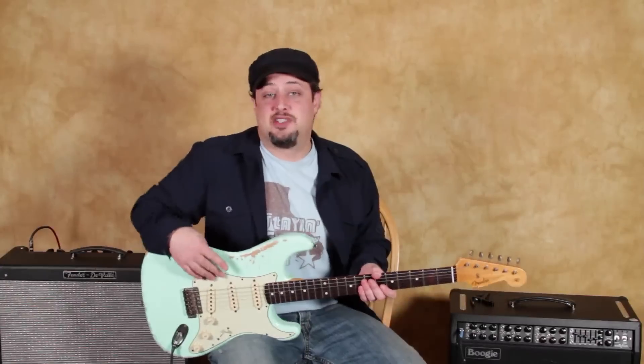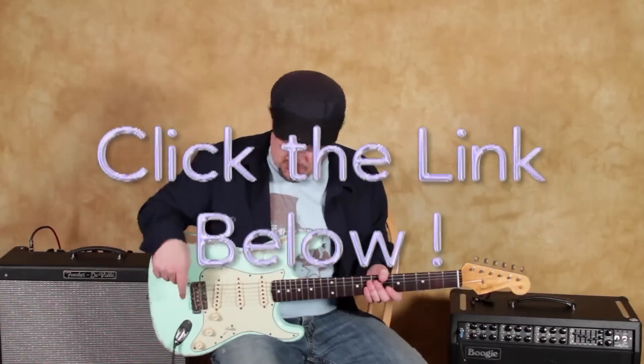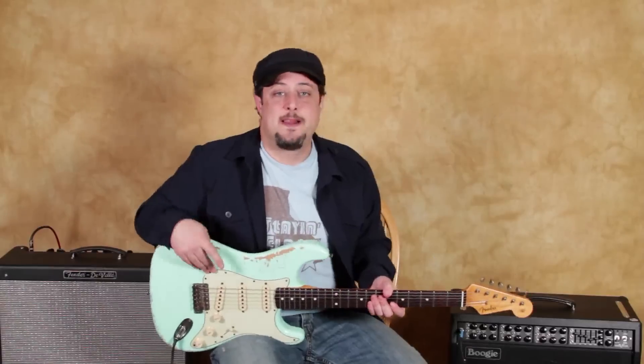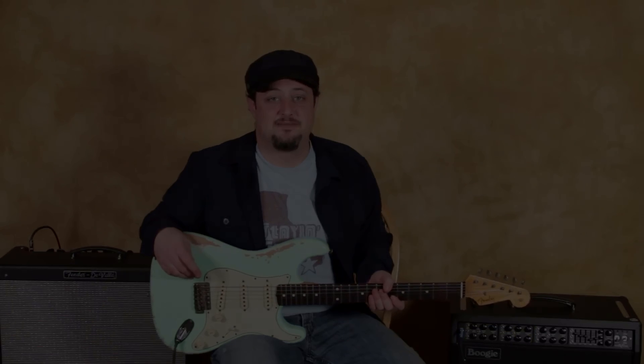Anyway, I hope that lesson was helpful to you. I've got those extra blues licks for you right down there — you can check them out. I really appreciate it, and hopefully I'll see you in another video lesson real soon. Take care, see you later, bye-bye.